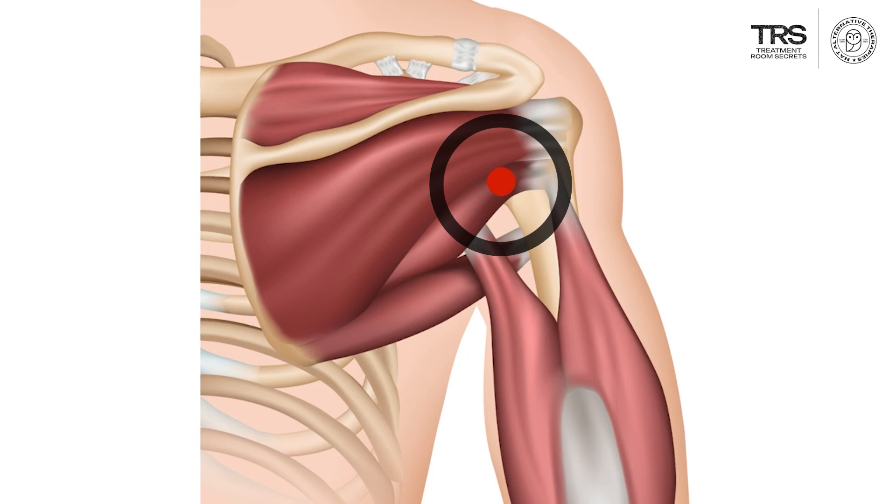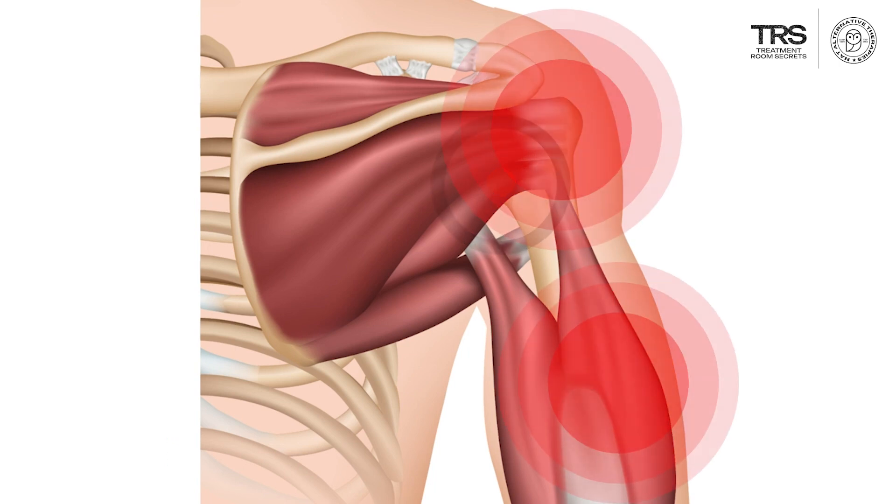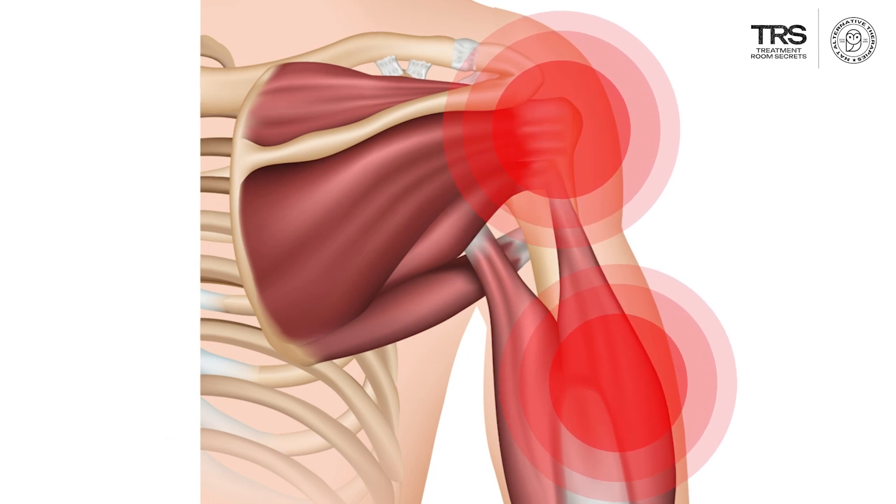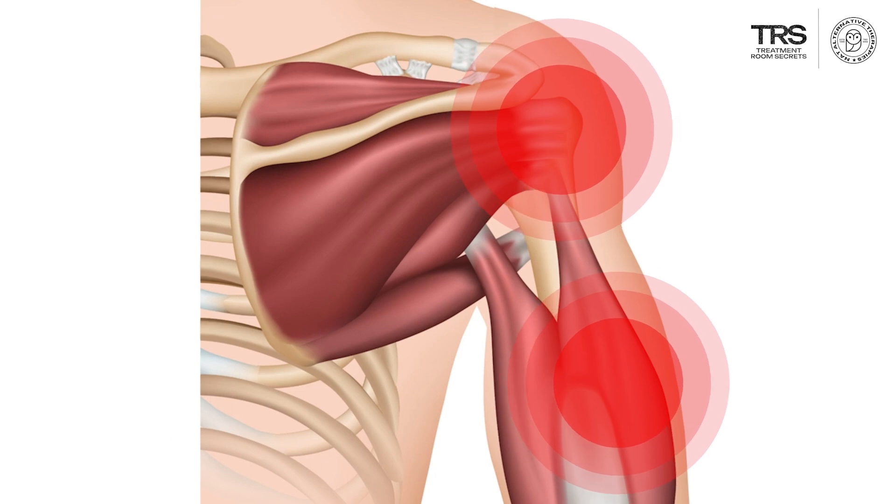So when trigger points are activated in the muscle itself, it tightens and therefore internal rotation of the arm or adduction — moving the arm across the body — are slightly restricted.